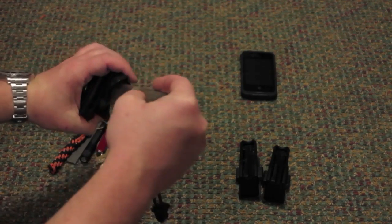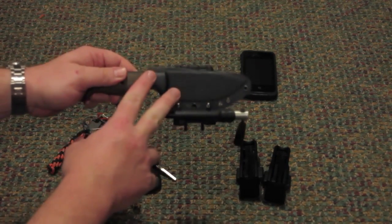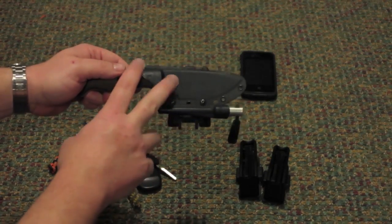This has just been a super knife. Again, I'll do a separate review on it, but it is carried as part of my EDC and is always with me when I go into the field.